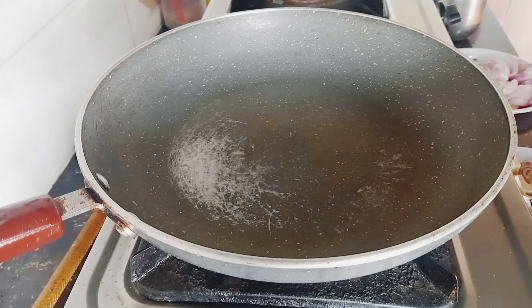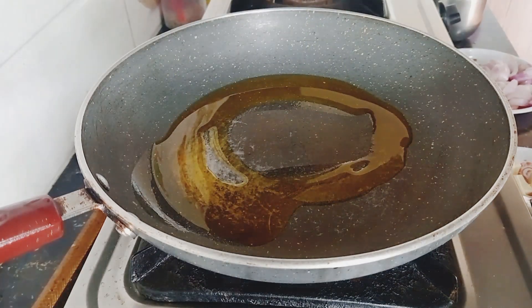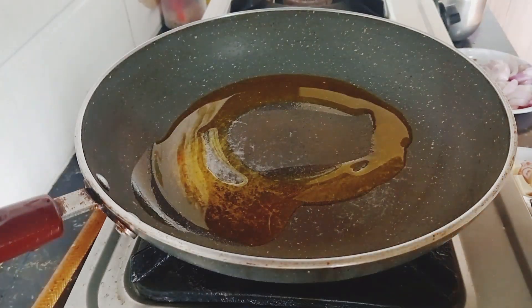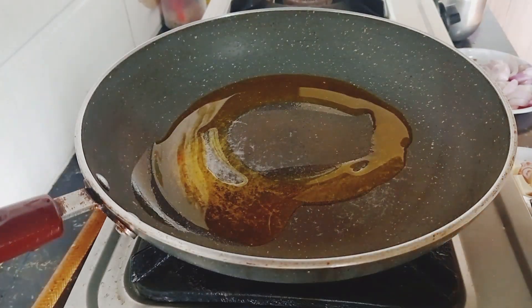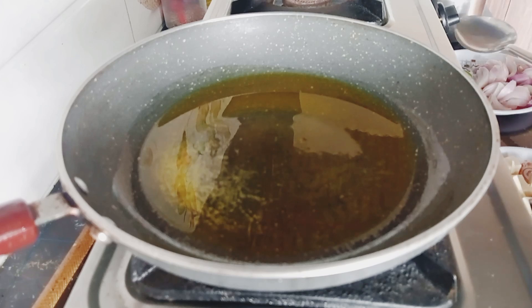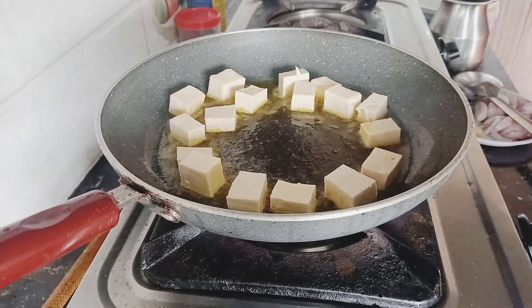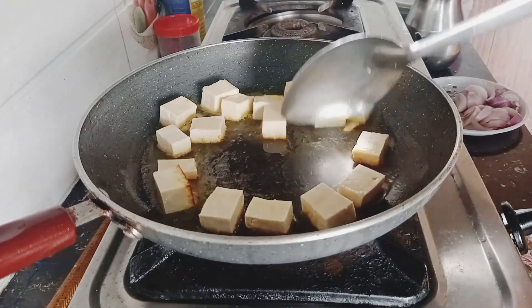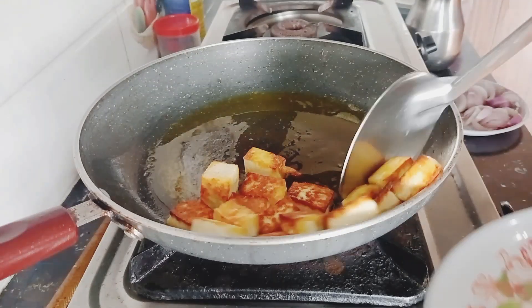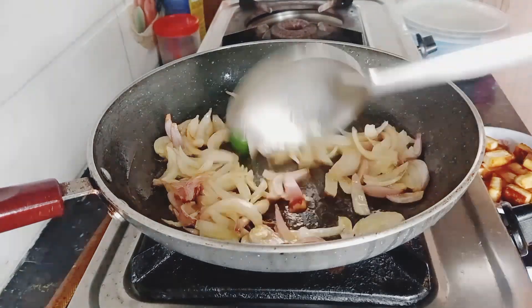Now the vegetable is a little bit too, and we will let it rest and cut it. We will cut it on two sides, and we need to cut the rice.